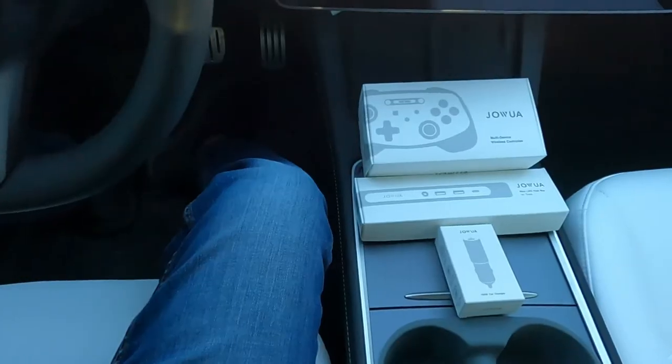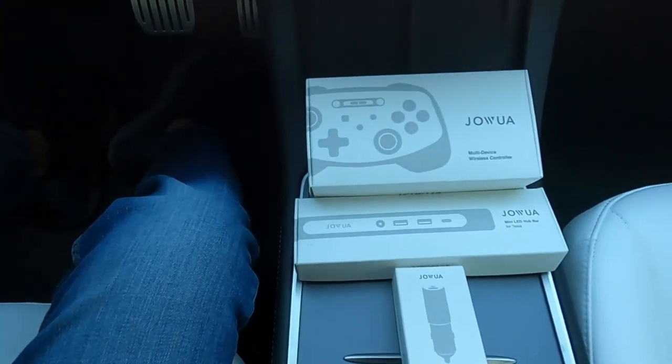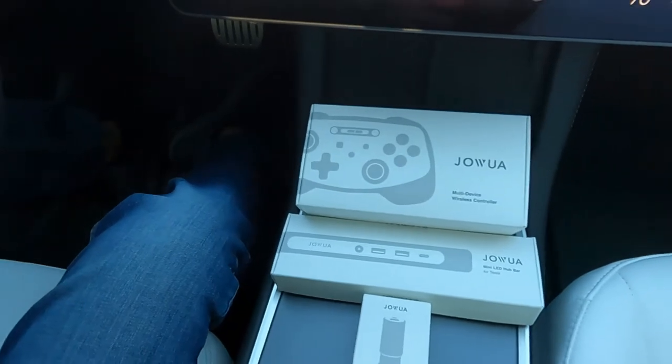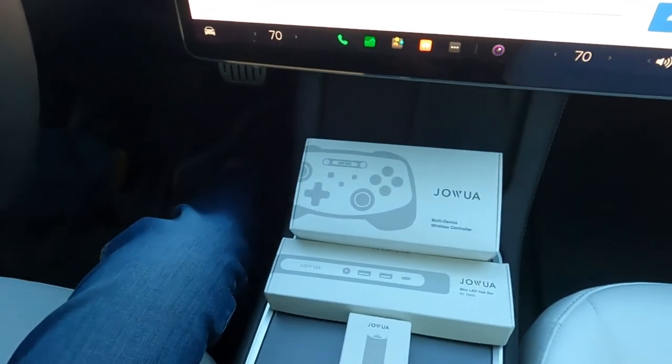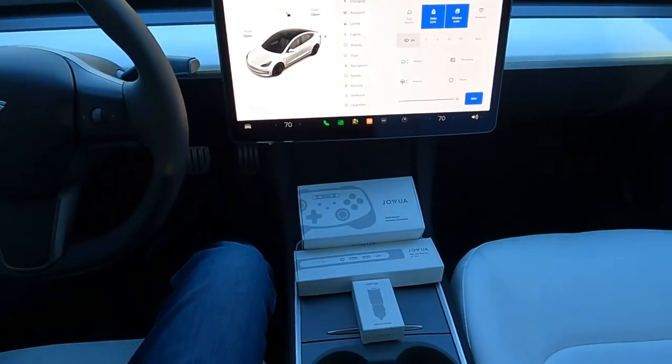Hey, what's up guys, Imran here from Monster Gadgets. I hope you're all having a wonderful day wherever you might be. Thank you so much for joining me. In today's video we're taking a look at three key accessories for your Tesla Model 3. These are by Jawa. The first one is a multi-device wireless controller that you can use to play games in your Tesla. The second one is a mini LED hub and the third one is a hundred watt car charger.